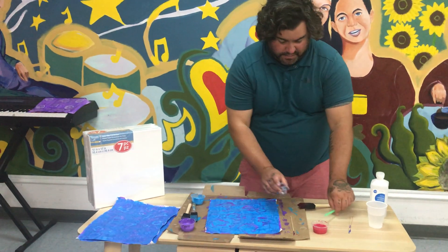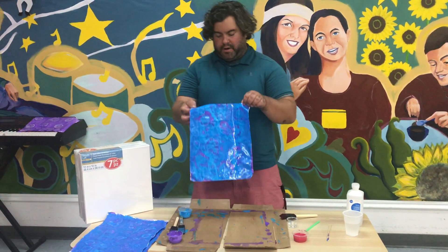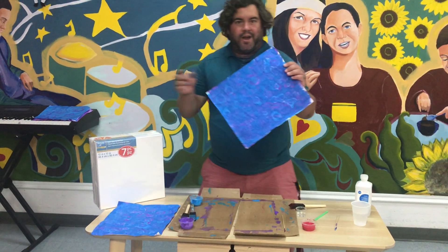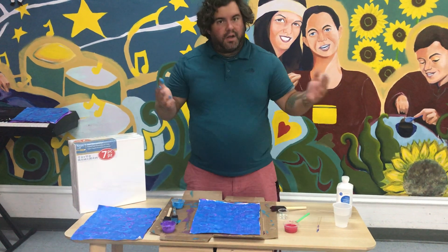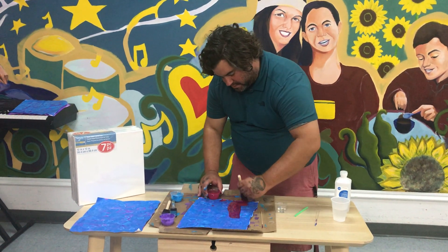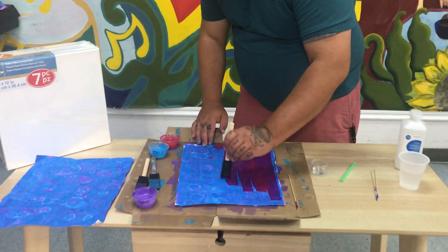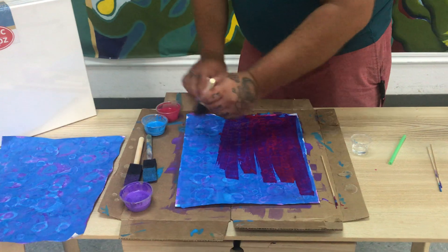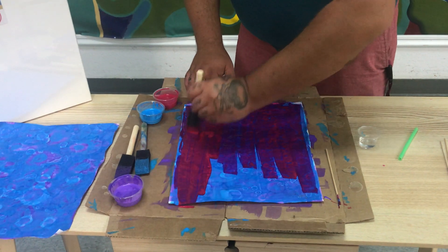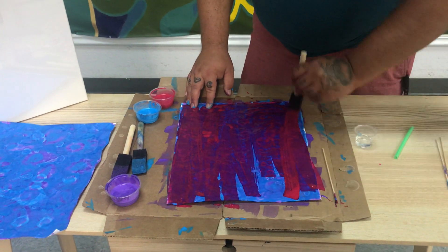And then that's your next participant. You'll let this dry when you're getting ready for your next person. And voila, it's dry. So you'll just repeat this with all the colors that you have, all the participants that you have — so everyone gets to put a layer down on the canvas. Take your time, there's no rush. Make it pretty.